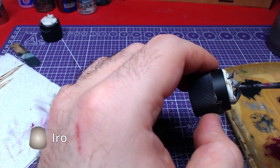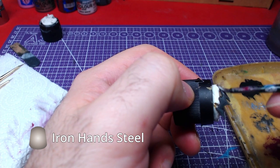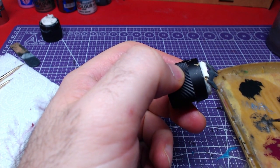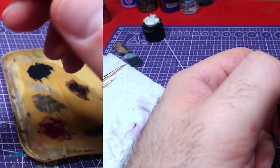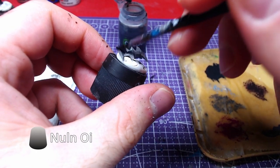Let's finish the project with the crown. Using Iron Hand Steel, we will paint the entire piece. As customary, we will shade the crown with Nuln Oil.